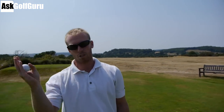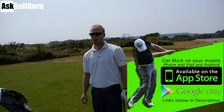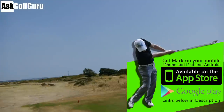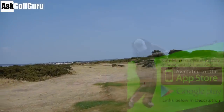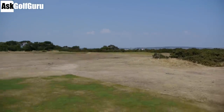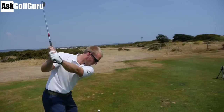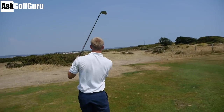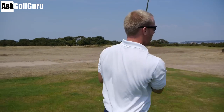147 yards, James. Wind straight off the right. I'm going to try and cut an 8-iron against the wind, hold it up, take a few yards off it. This is a straightforward par 3 - must hit the green. Bunkers right, bunkers left. Wind's off the right - go for it.